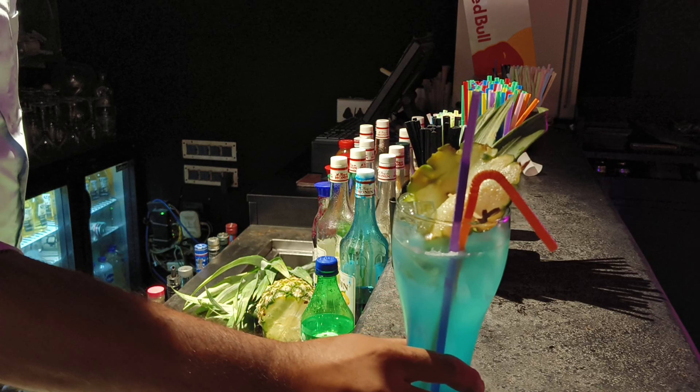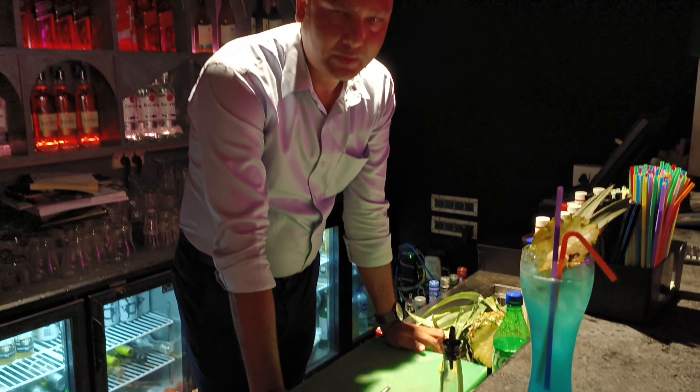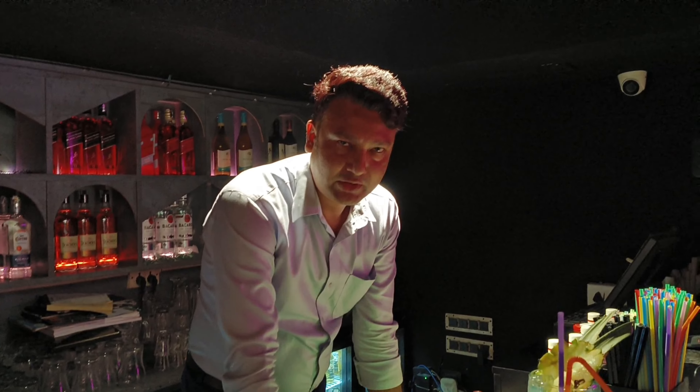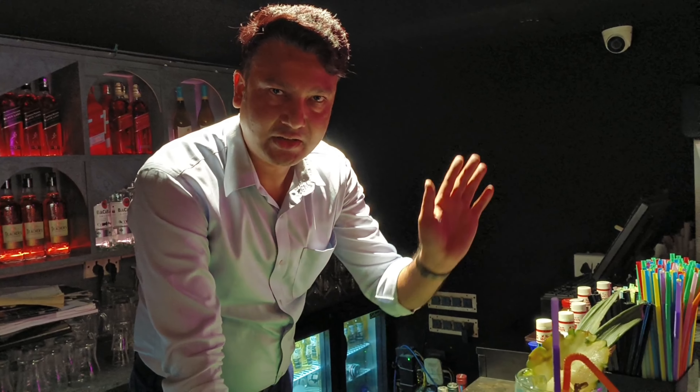This is your Virgin Blue Lagoon. Thank you so much for watching this mocktail. See you again with another video. Thank you, take care, bye bye.